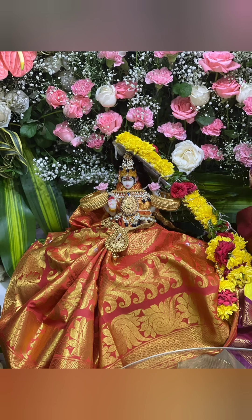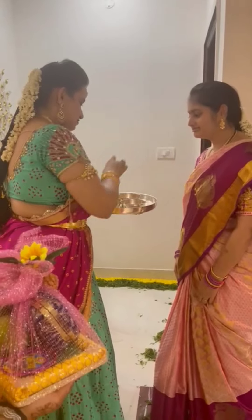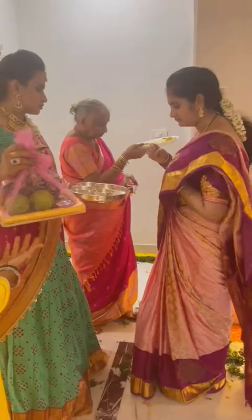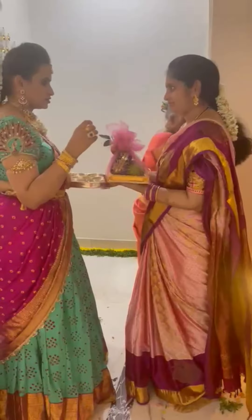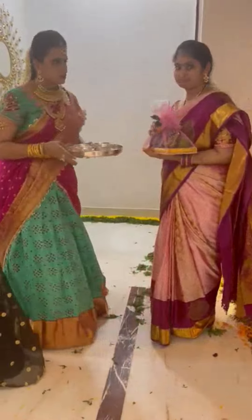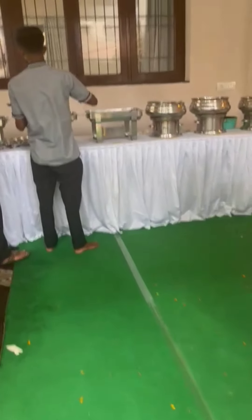I am very happy to be here. I have a lot of fresh feeling. I have been doing this for the last two or three years. This is a first for me - I was able to get my sister married. I feel so happy.